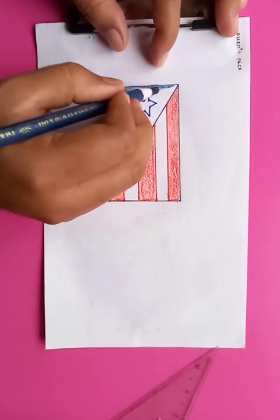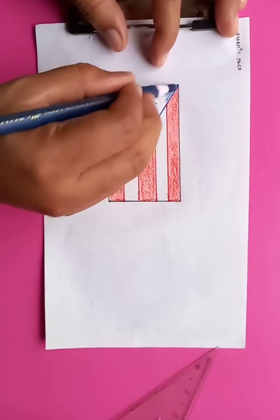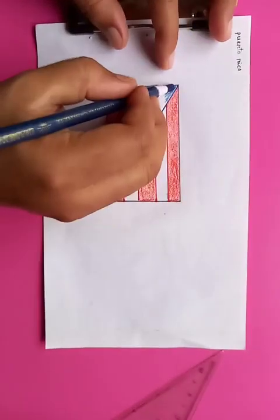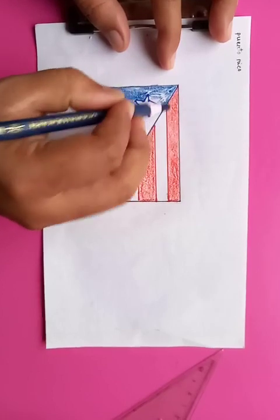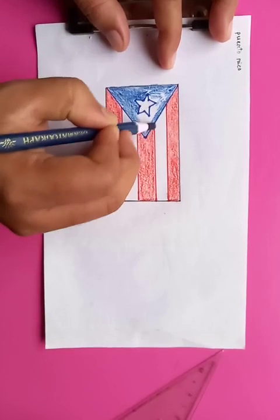All the symbols and shapes have a nice history and meaningful significance behind them.